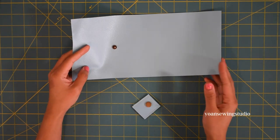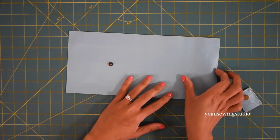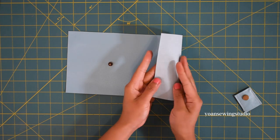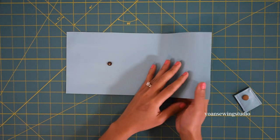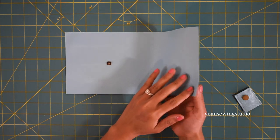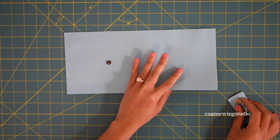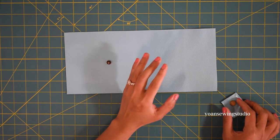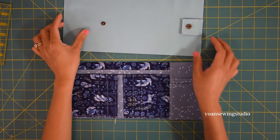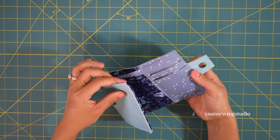Here's a different variation using vinyl or faux leather — a relatively thin vinyl that's really easy to work with. I chose to leave out the zipper for this one. Feel free to experiment with different fabrics for the exterior: canvas, denim, and if you choose a heavier weight fabric you may leave out the interfacing. For the interior I used cotton quilting fabric and assembled it exactly the same way. That's about it for today — thank you so much for watching, and until next time, goodbye!